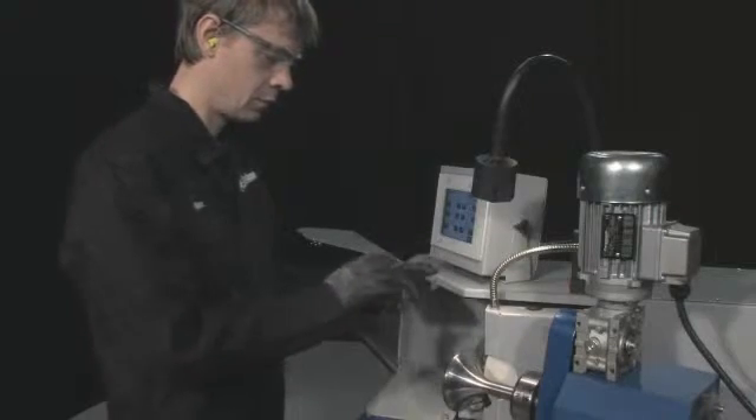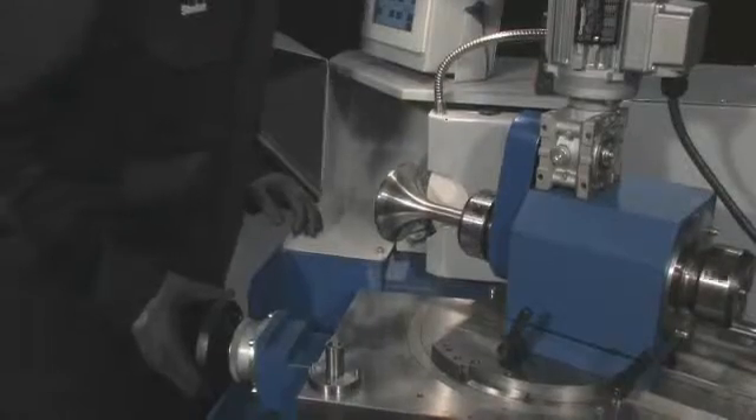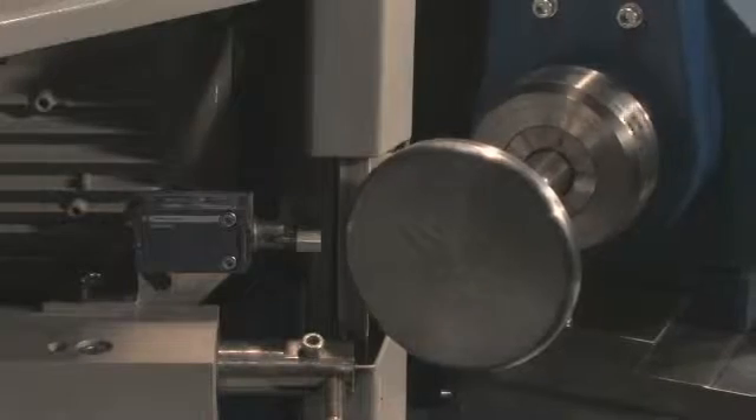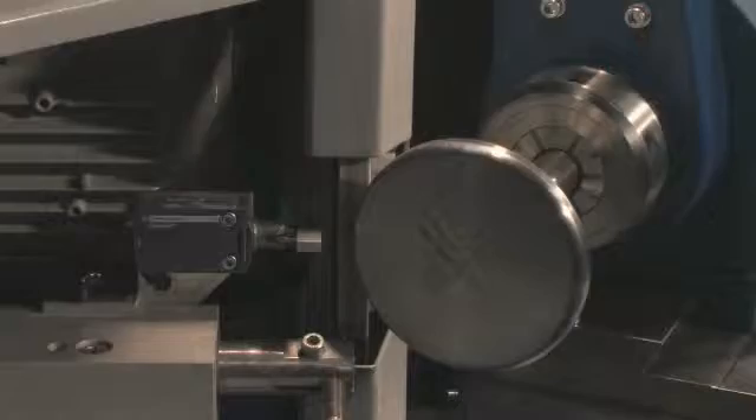Start the BSP in manual mode and check that the grinding process runs as it should, then switch the unit to auto mode. The BSP will now take care of the entire process and you simply have to monitor its progress.